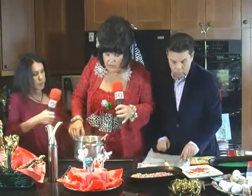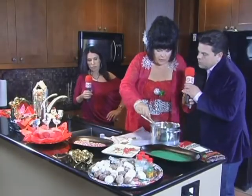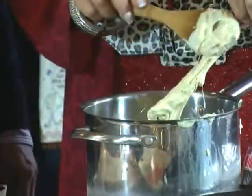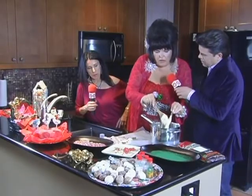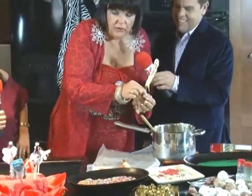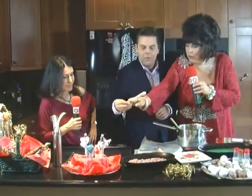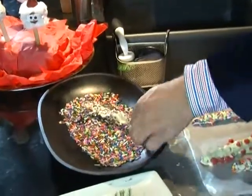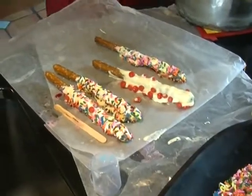All we've done is take either white chocolate or milk chocolate chips — I like Ghirardelli, they seem to melt better. Now, if you have a ton of chocolate you can dip the rod straight in, but since we don't, I just use a spoon and cover more than half the rod with your chocolate — white or dark. Then roll your rod in sprinkles. Roll it gently, as much or as little as you like, then lay it on wax paper to dry. And there's one that's ready to go right here!